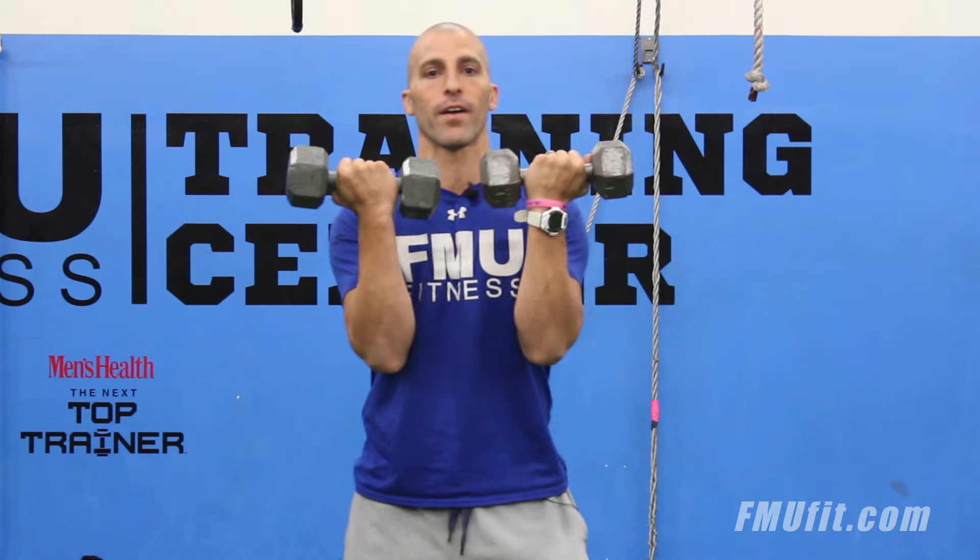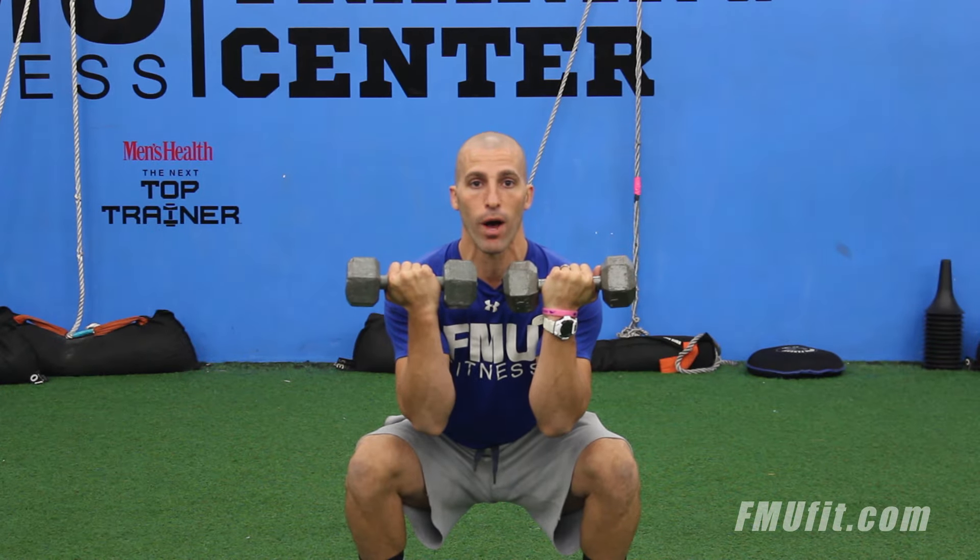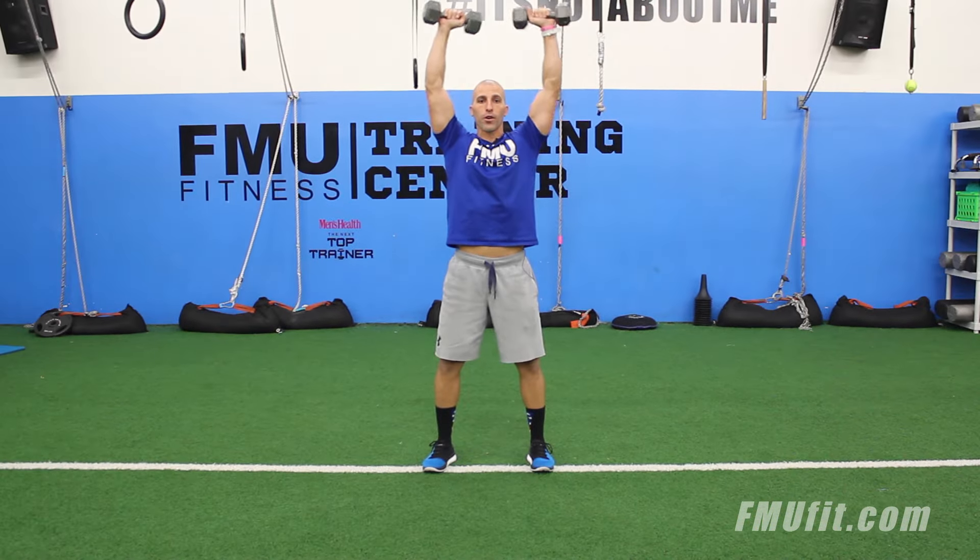You're going to grab two dumbbells, hold them in that front load position, squat down, stick it for a second at the bottom, and then when you come up, you're going to rotate your arms into that shoulder press.